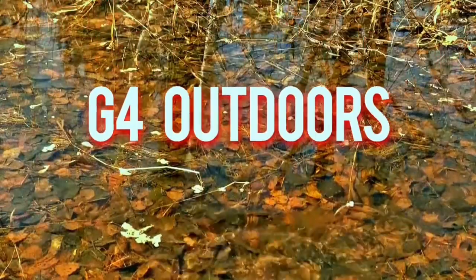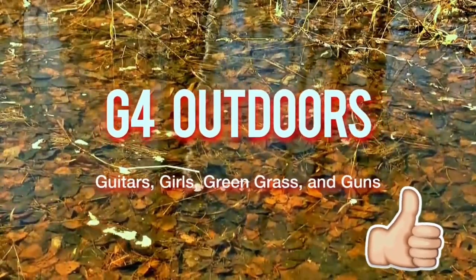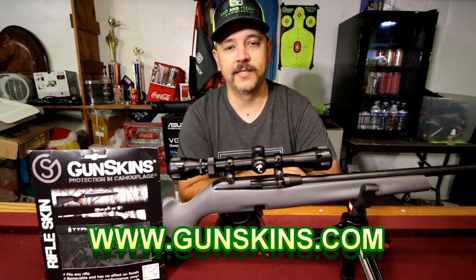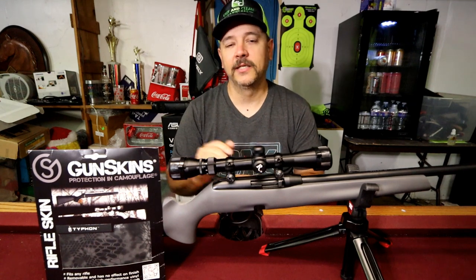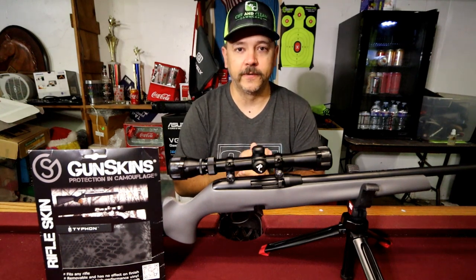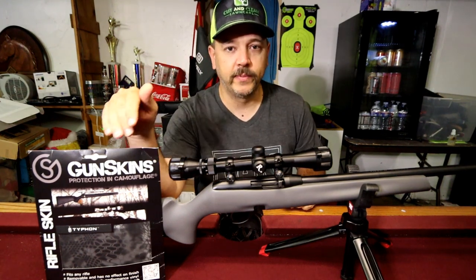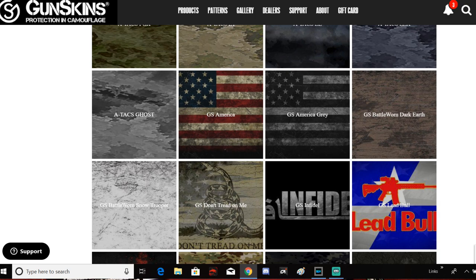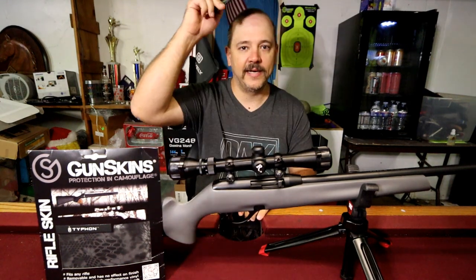Before we dig in and start putting this thing on, I want to give a huge shout out and thank you to GunSkins for sending this package out to us to install on the Remington 597. This product is made in the USA, it is waterproof, it comes with a limited five-year warranty from any fading of the design. This is a peel-and-stick product so it's easy to put on. We got this in Cryptek — I don't have the internet pulled up right now to show all of the designs they have, but they have pretty much any design you want: upland, lowland, wetland, and obviously Cryptek.